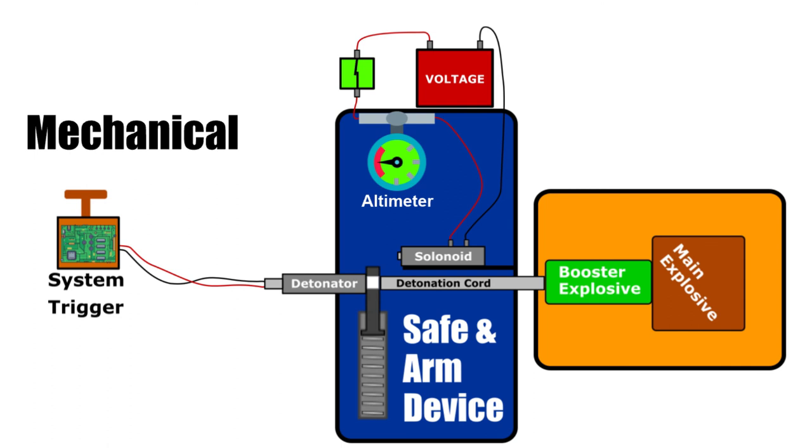Whichever method is used, when the explosive is triggered by the main system, it will now propagate all the way to the main explosive, causing the explosion to happen.